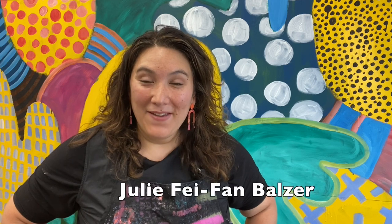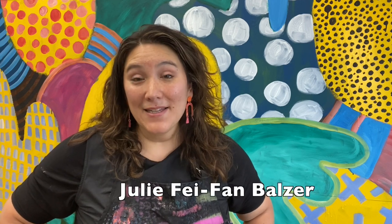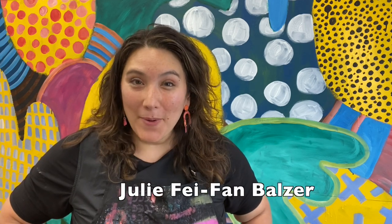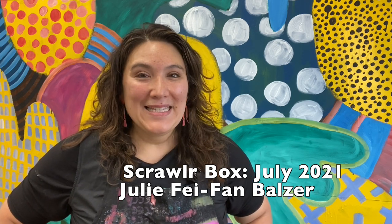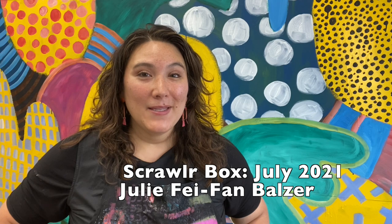Hey! My name is Julie Feifan Balzer and I decided to buy myself a subscription to ScrawlrBox for a year. So every month I'm just unboxing and seeing how I feel about it and giving you my honest opinion about whether I like it, whether I don't, what I think of the products, all that kind of stuff. So let's check it out!